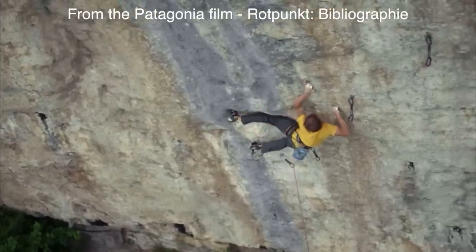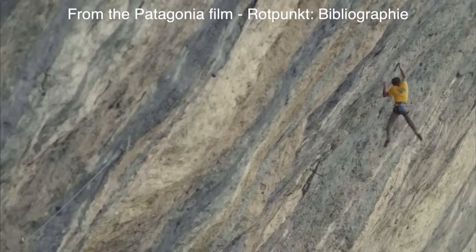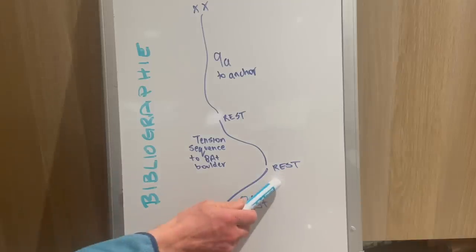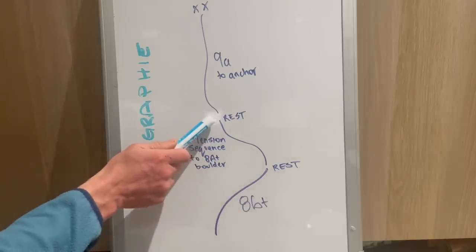When I belayed him on Bibliography in 2018, he had it down to three sections and looked very convincing on them. The sections were ground to rest, rest to rest, rest to top.